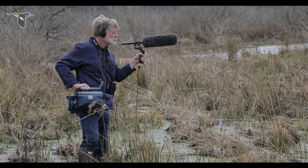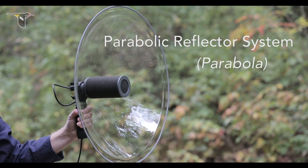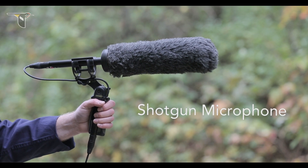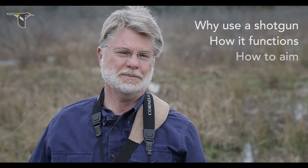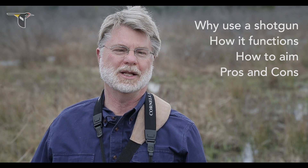Perhaps you've been recording with a smartphone or a handheld recorder for some time now and you'd like to up your game. One of the best things you can do to improve the front end of your system is to attach a directional microphone. For wildlife recording, two types of directional mics are commonly used: the parabolic reflector system, or parabola for short, and the shotgun microphone. In this session, we'll focus on the shotgun microphone. Specifically, we'll talk about four things: why use a shotgun mic, how it functions, how one aims a shotgun mic, and the pros and cons of why you'd use a shotgun over a parabolic reflector.